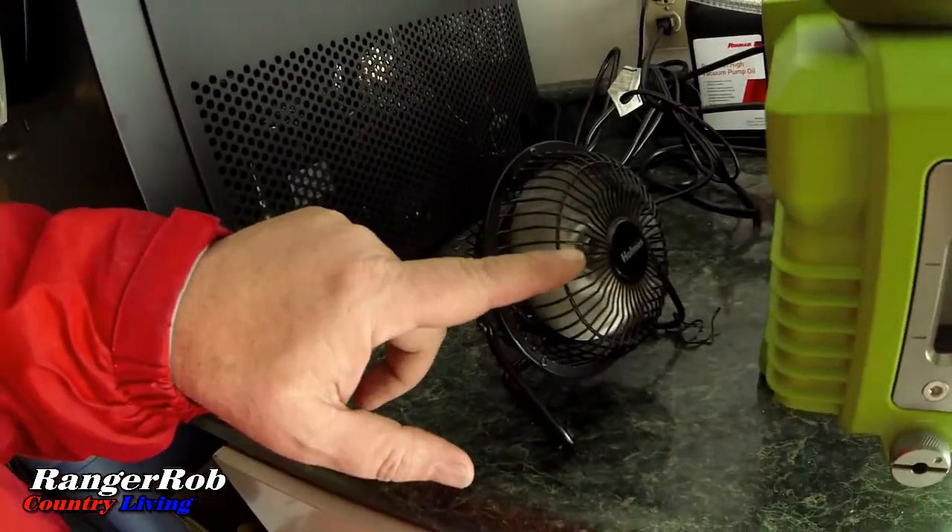Before I head out to the chickens, I want to show you one little addition to our Premier pump — I added a small fan to it, just to help keep things a little cooler. Actually, my bananas are done already, so I can get this video out earlier. The process is complete — I need to drain the valve when I get back. This run only took 24 hours; yesterday's took 30.